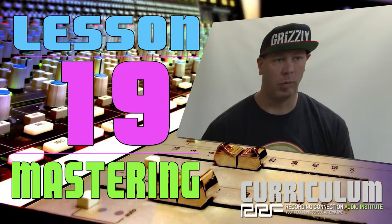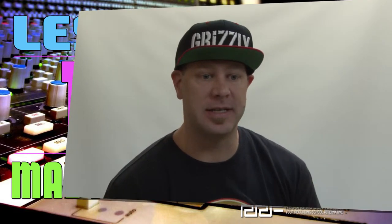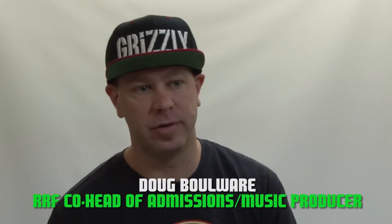The early days of mastering were a very simple process. Basically, what you're doing is getting the finished product ready for the world. This had to do with cutting vinyl in the early days, but the vinyl had limitations as far as frequency content and things that could be included in an audio signal to get the most out of the vinyl.